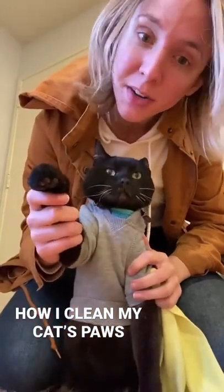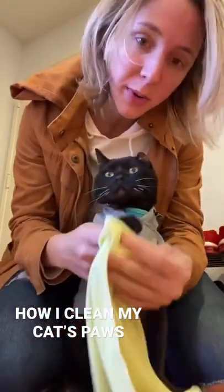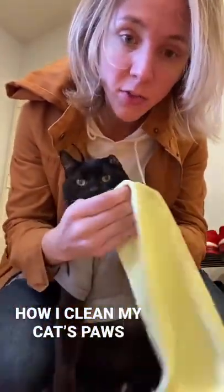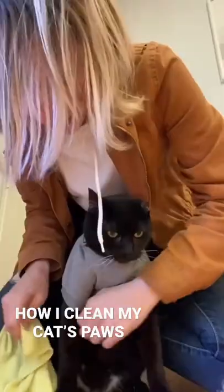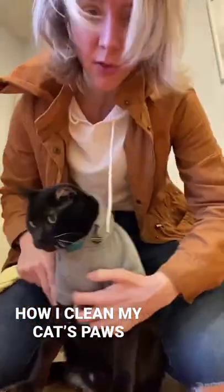This is how I clean his paws so he doesn't get the apartment dirty, and this is how I get his sweater off. Both my legs are next to him just in case he tries to wiggle away. I get a wet cloth, I wipe the front paw, the other front paw — you can see the dirt on here. This is good to do if you walk your animal. The back paws can be a little trickier; I try to get my arm around him like this, do the paw.